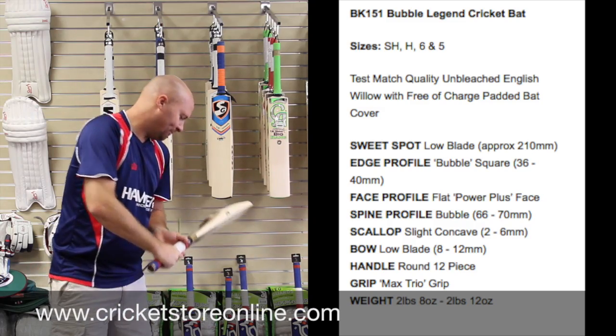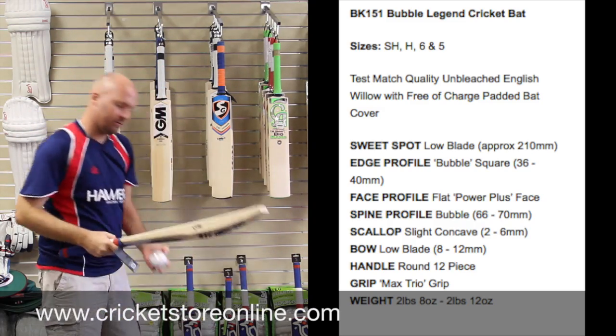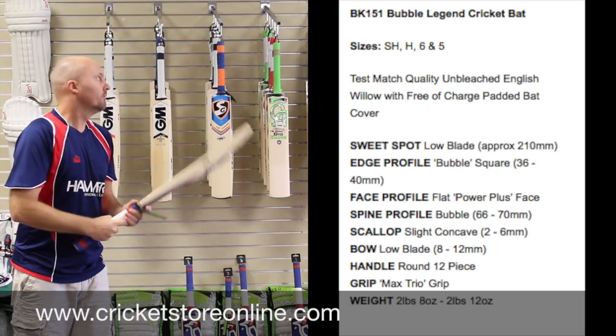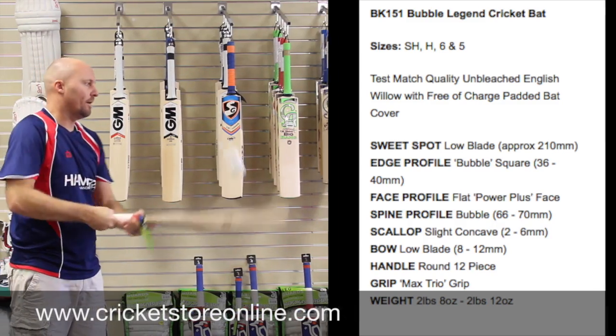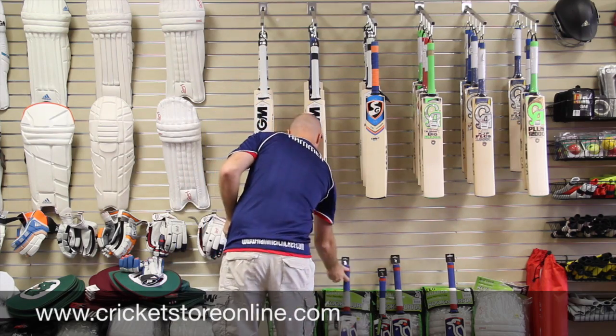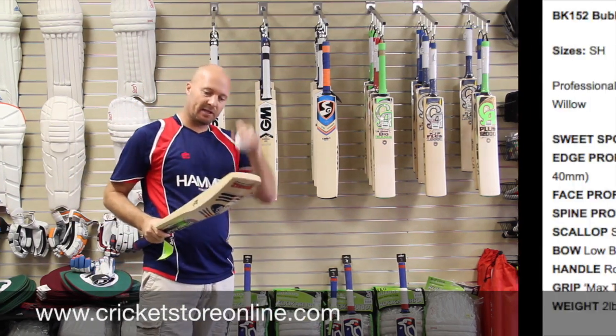Pick up really nice and light. I'll bounce a ball on these for you — this is the Bubble Players. Really does ping superbly well. Really nice bat. The Bubble Players has very nice, very nice straight grains and a very clean face.